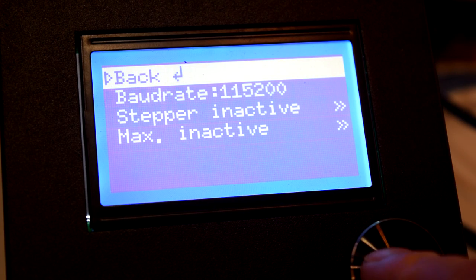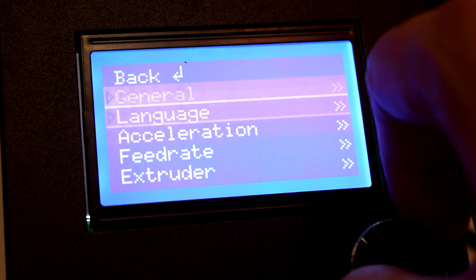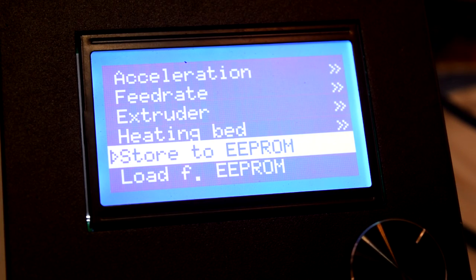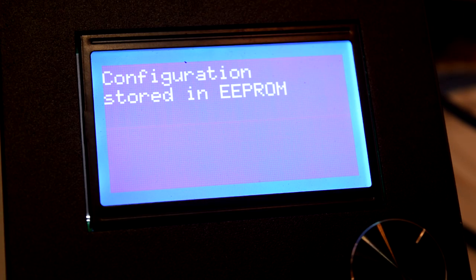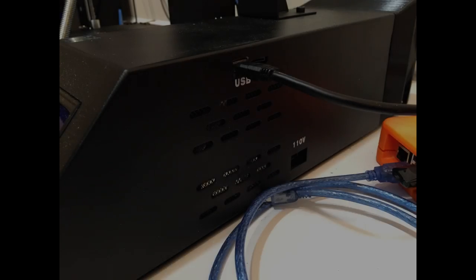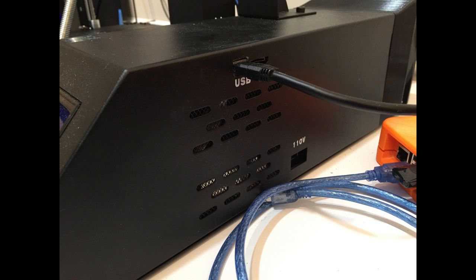Next, click the back button to go to the previous menu, and scroll down to click on Store to EEPROM. After that, the next step is to connect your printer to your computer with a USB cable. Windows won't recognize the MELZI board and the printer automatically, so you'll have to take the following steps to install the drivers.